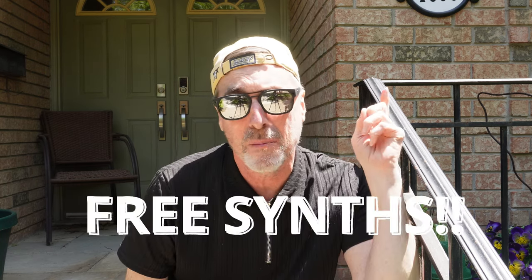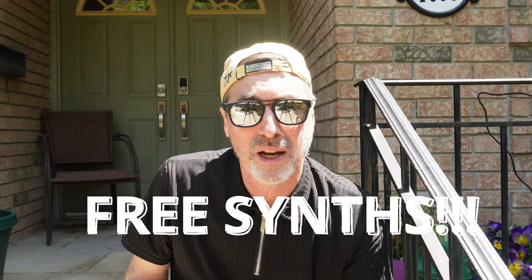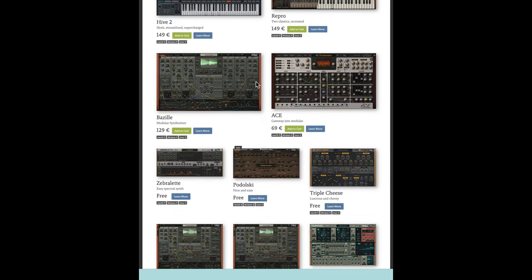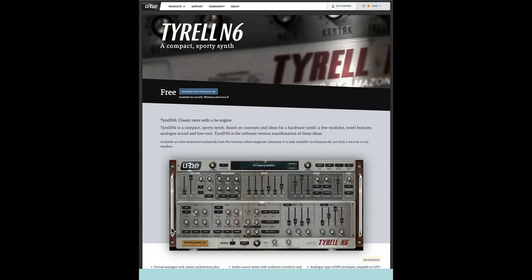If you've never heard of U-he and their reputation for high quality synths, just stop this video right now. Go to the link up above or look for the link down in the description. Go to their website and you can download several free synths. Once you're on the U-he website, click on the products link to see all of the synthesizers they offer. There's some really interesting stuff there, but if you're looking for free — which is a great place to start — consider downloading the Tyrell N6 synth. It's really good and it's an excellent introduction.